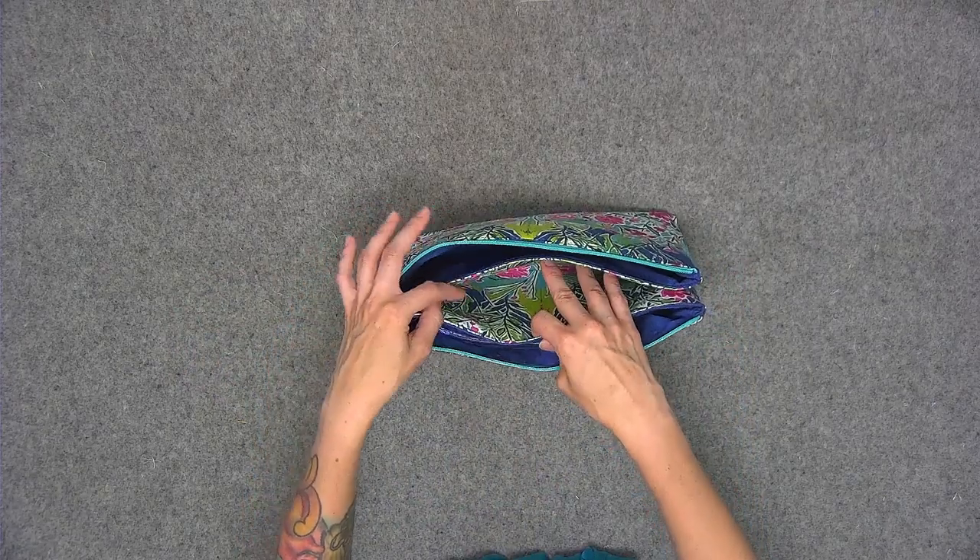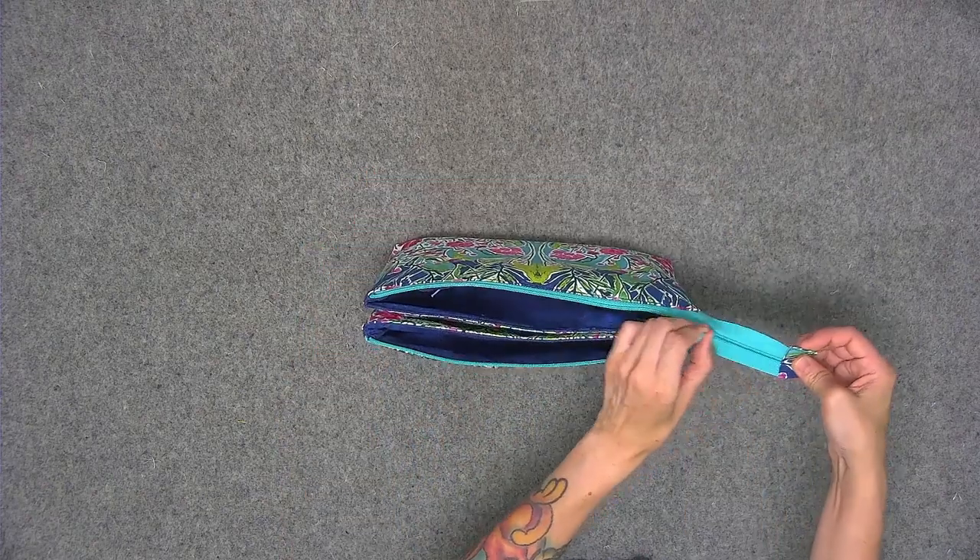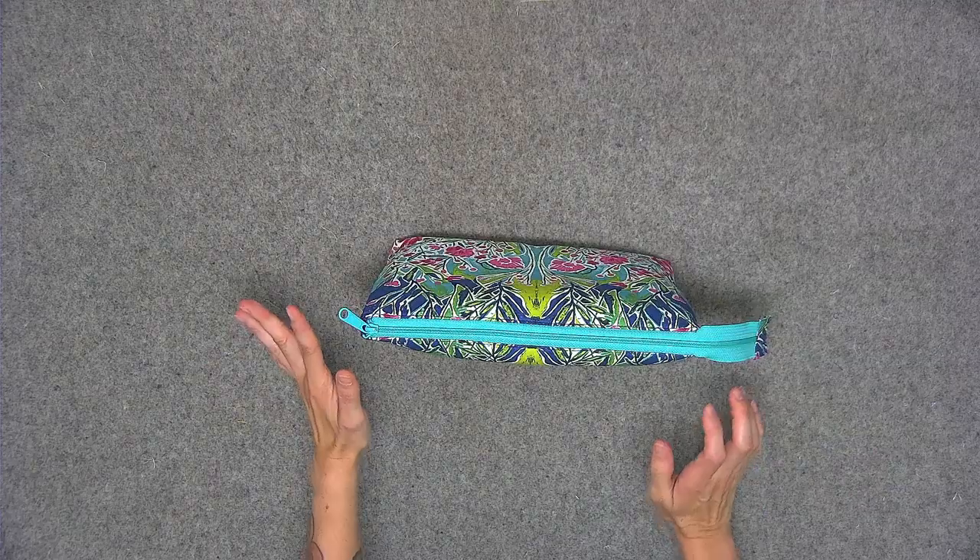Available in three different sizes, the Paladin pouch is perfect for storing any accessories that you can think of. You'll be amazed at how it all comes together so quickly. So come sew along with me.